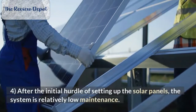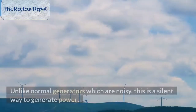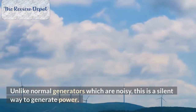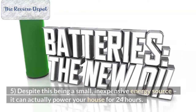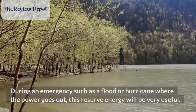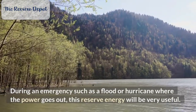Number 4: After the initial hurdle of setting up the solar panels, the system is relatively low maintenance. Unlike normal generators which are noisy, this is a silent way to generate power. Number 5: Despite this being a small, inexpensive energy source, it can actually power your house for 24 hours. During an emergency such as a flood or hurricane where the power goes out, this reserve energy will be very useful.